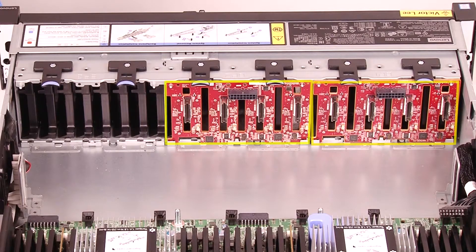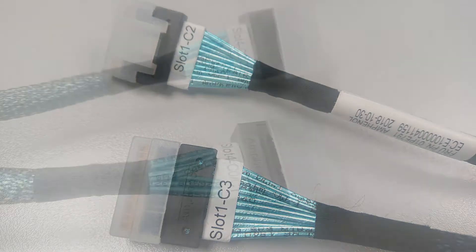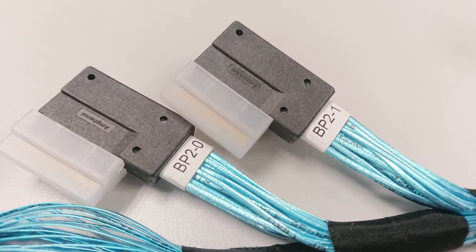Install the 2.5-inch NVMe 8-bay backplane. Note: all cables for the rich NVMe configuration cable kit are clearly labelled to indicate their corresponding connectors. Be sure to follow the label instructions when plugging in the cables to prevent errors from occurring.